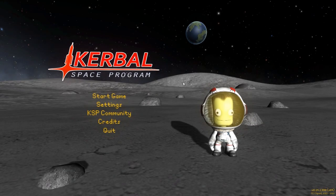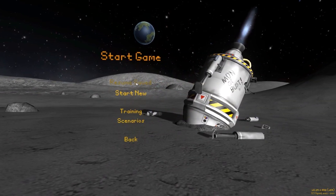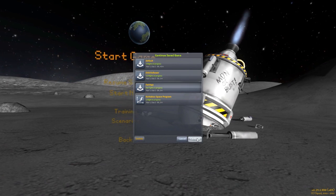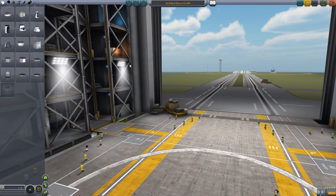Hello everyone and welcome back to Karabo Space Program, where today we are taking a look at another fun mod, this time in the form of the Zero Point Inline Fairings mod, which is a parts pack being made by forum user Necrobones. And if we head right on into the VAB building, we will take a look at the parts that this adds in.